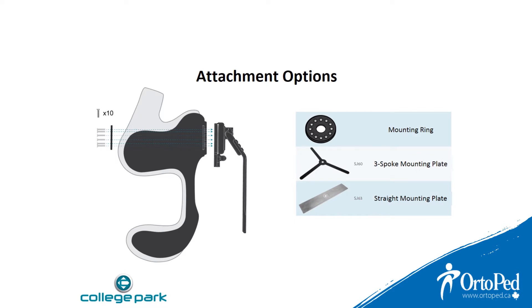There are several options in mounting the Axis shoulder joint to the socket. Number one, the mounting ring which is included with the shoulder — this is used for definitive sockets. Number two, the three spoke mounting plate used in test or definitive x-frame style sockets. The arms can be easily bent into position.